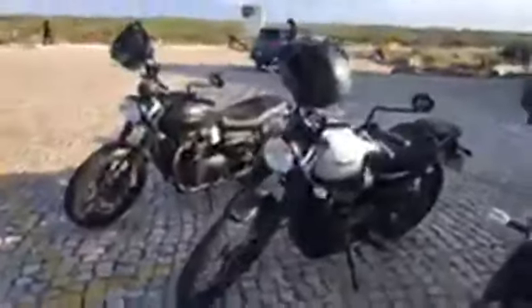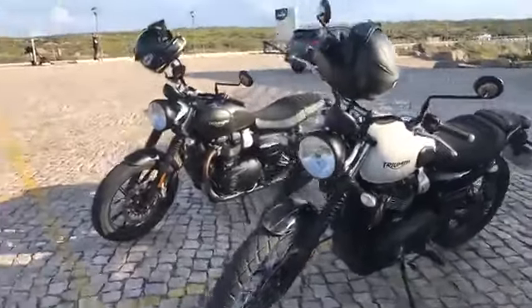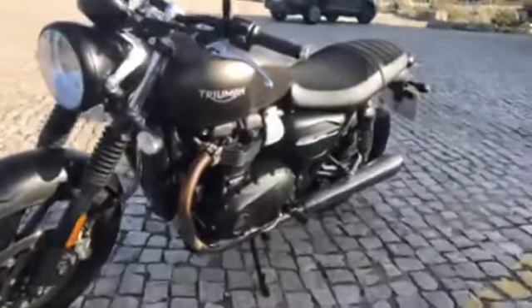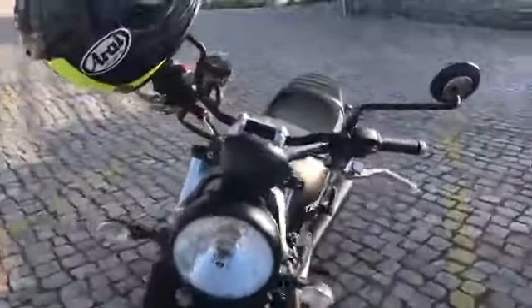So they are effectively updated versions of both their previous guises. The Street Twin is an update of the original model which launched back in 2016. So let's take a look at this first and then we'll move on over to the Street Scrambler.